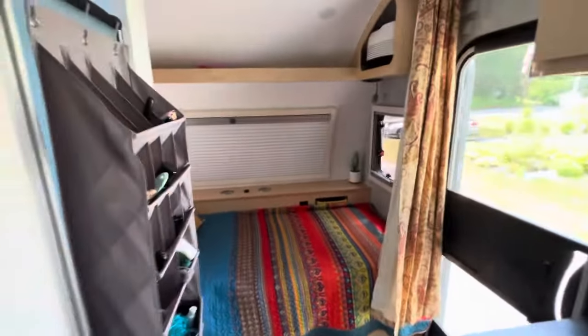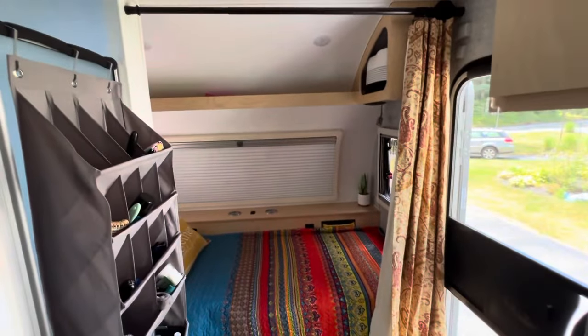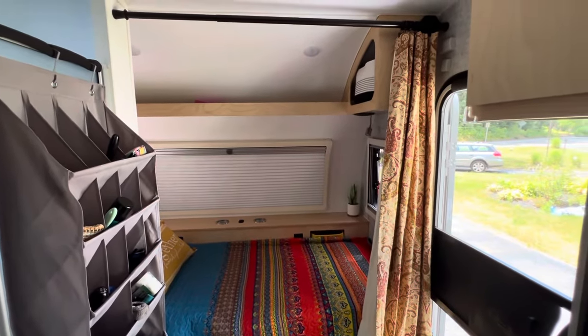When we close the curtain, we have full privacy. And when the kids are with us or anyone else, they have their own sleeping quarters with privacy as well.